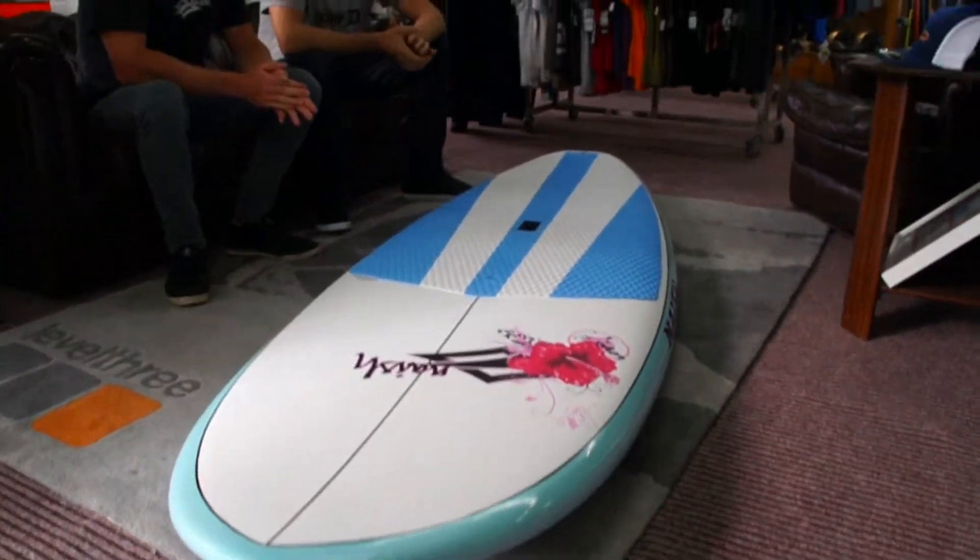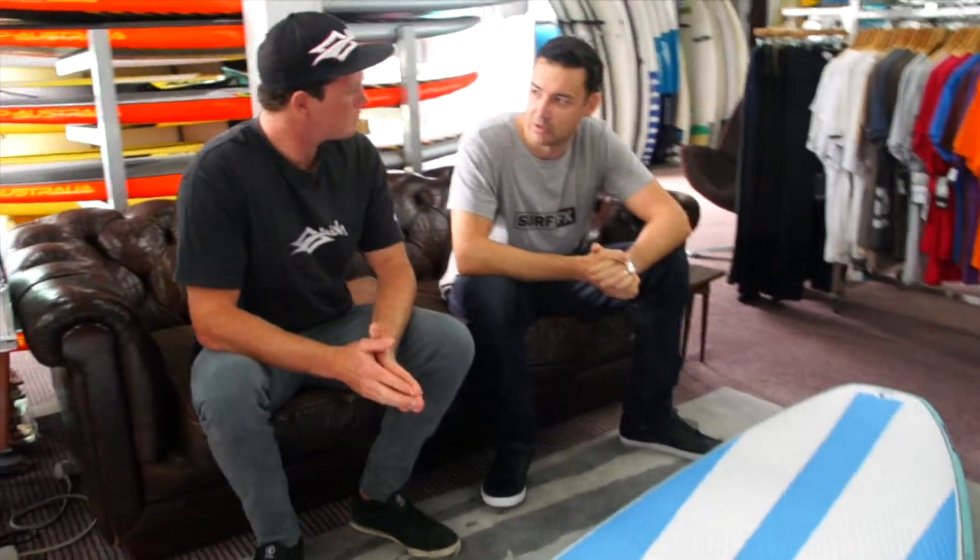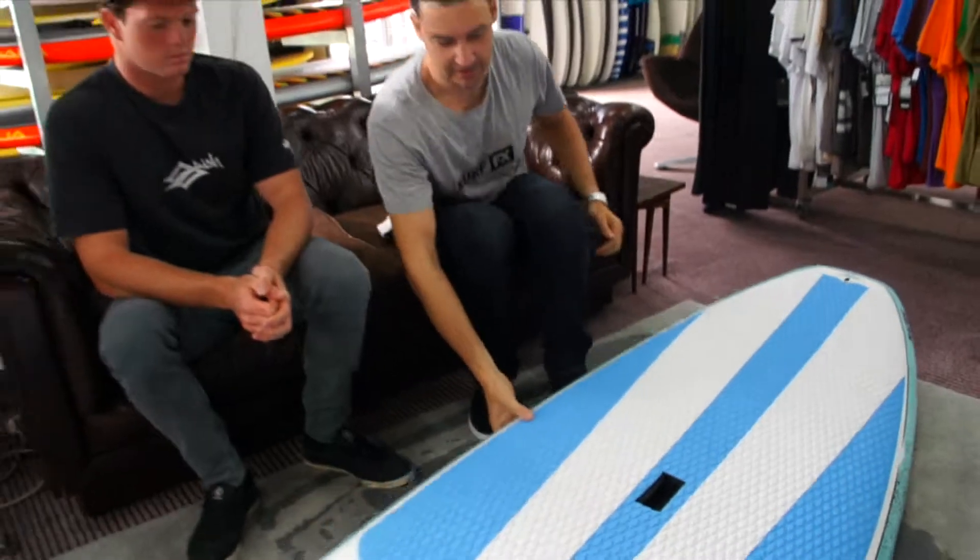It's a totally updated shape. A few other changes — this board is nice and light this year, so it's going to be easier for the ladies to put on the roof of the car. That's one of our biggest things, girls have trouble getting it on the roof. And just having a nice lighter board, the rails are thinner.